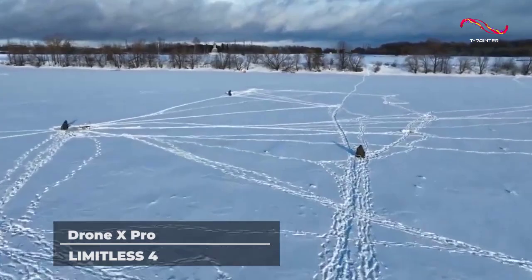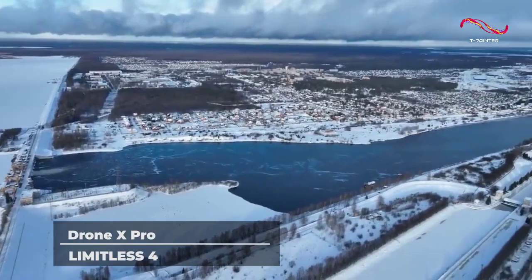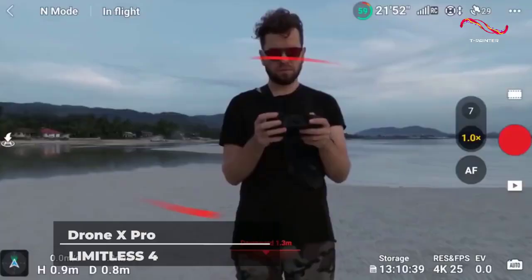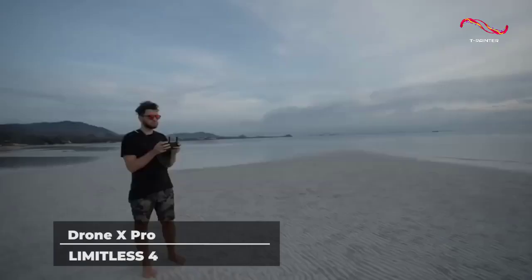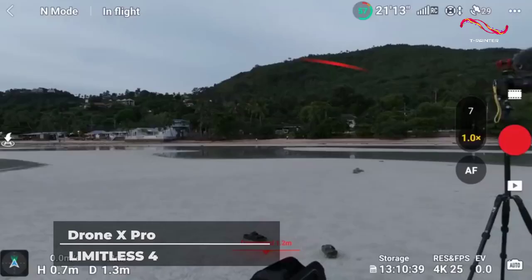Starting off with its battery capacity of 5,000 mAh, this drone is bound to last you for a few long flight sessions. Whether you are practicing for a race or in the middle of one, this drone is not going to die on you.